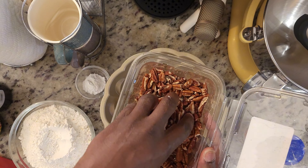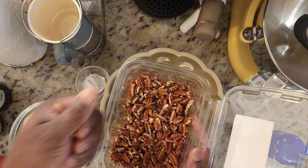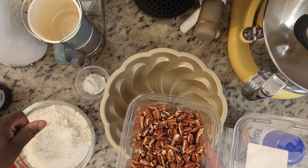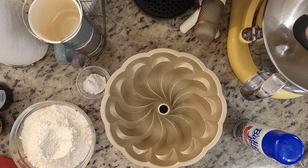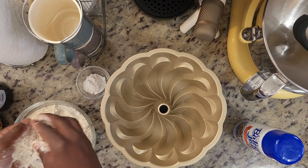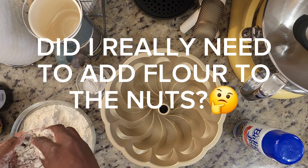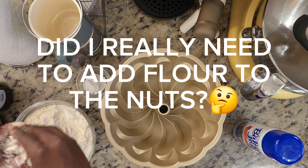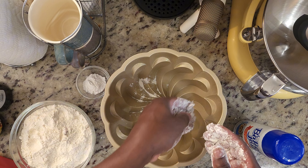So let's get started. We're going to start with a bundt pan which I've already greased with what y'all know is my favorite secret weapon — Baker's Joy. I just spray it in there and then spread it with my silicone brush to make sure it's gotten in every nook and cranny.